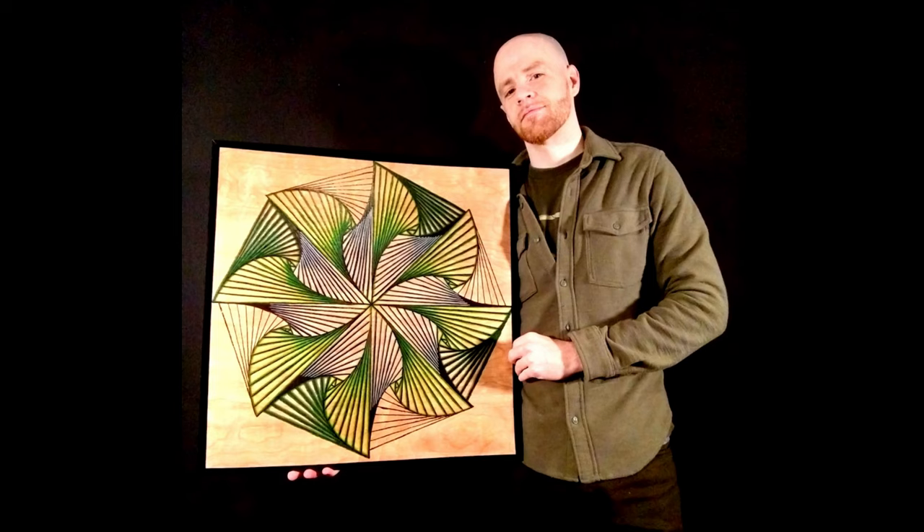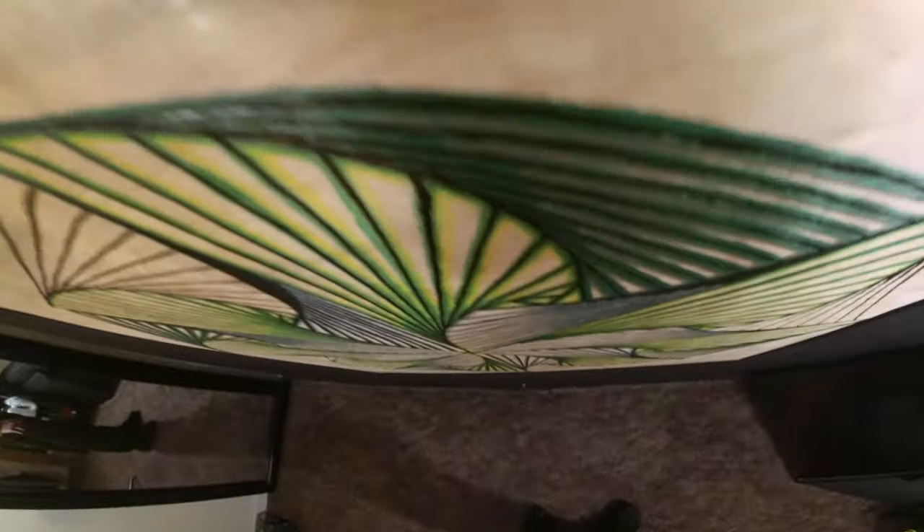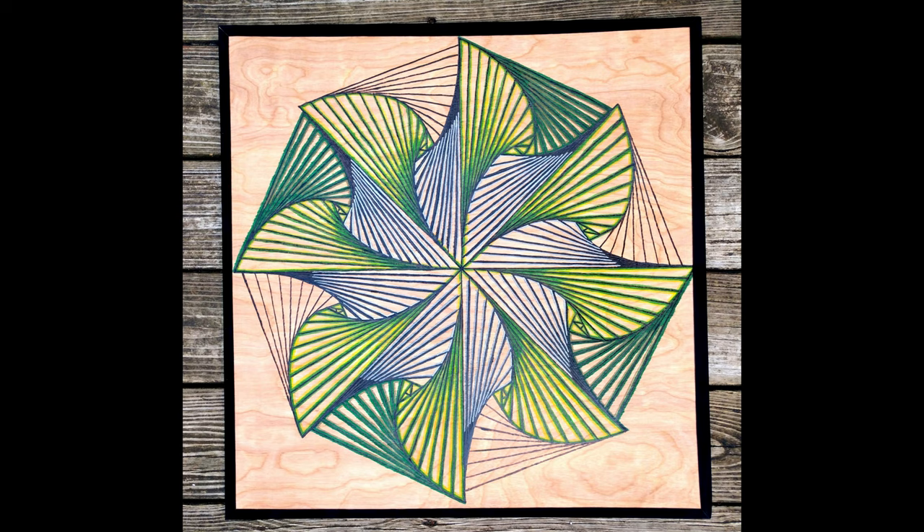It's awesome how simple this was to make yet it looks fairly complex. I'll definitely be making more like this, so if you like what you see, be sure to subscribe or give me a follow for more, and please help me share this video if you don't mind — I really appreciate it.